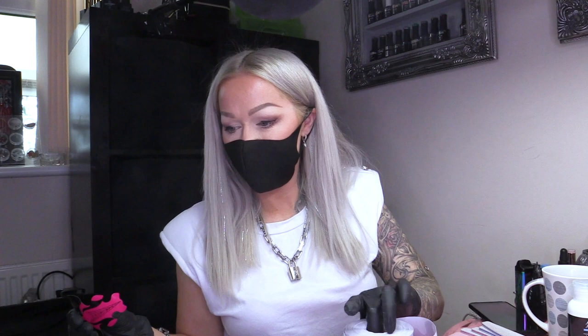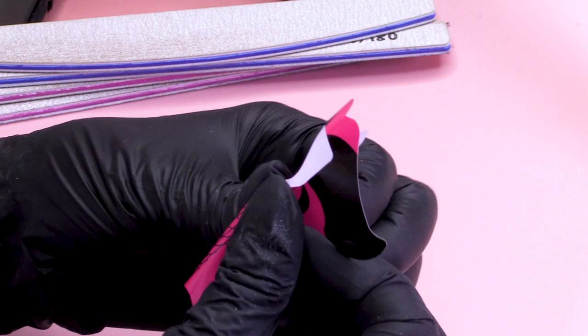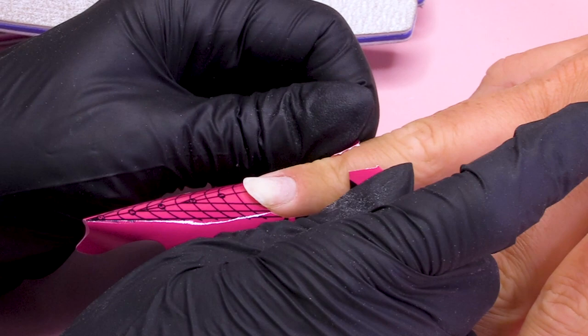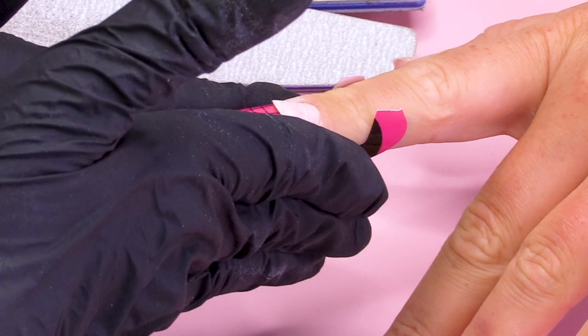We're gonna be sculpting today and we are going to be doing this amazing shape, which is one of my favourites — it's the Russian Almond. We're gonna open the form at the back and lift the form a little bit because we have opened the form at the back. This brings the form up, and when I'm happy, I'm gonna close the form.